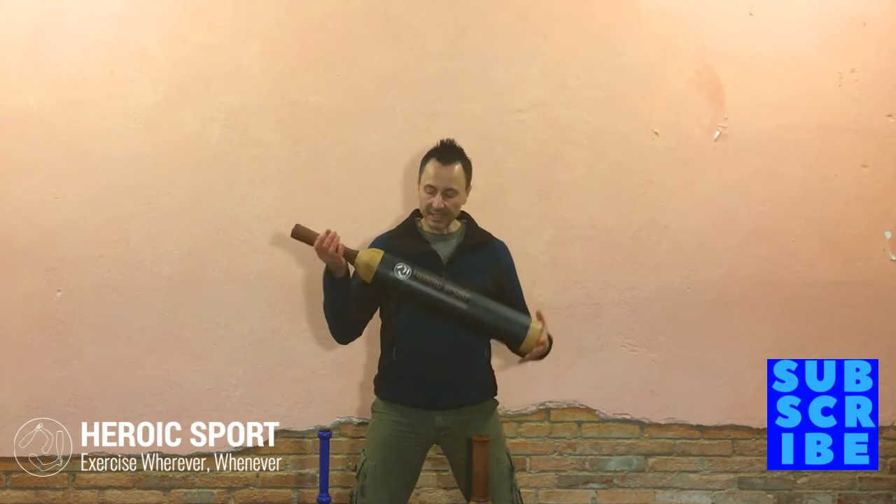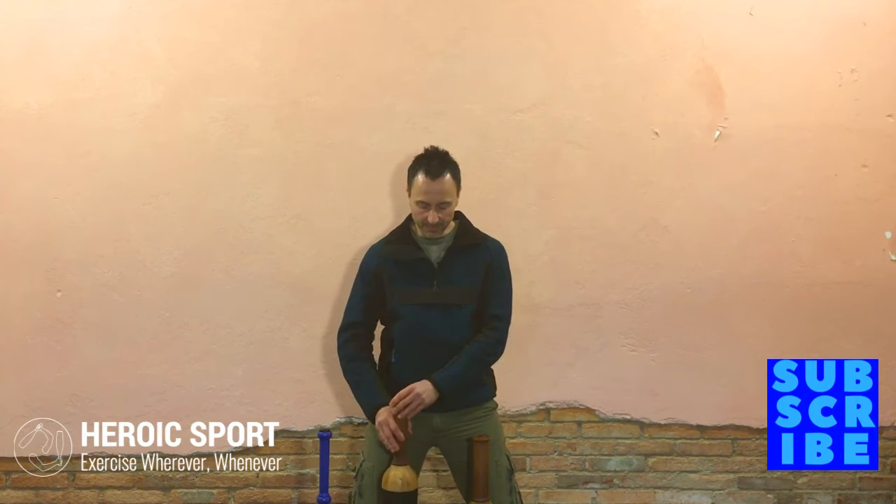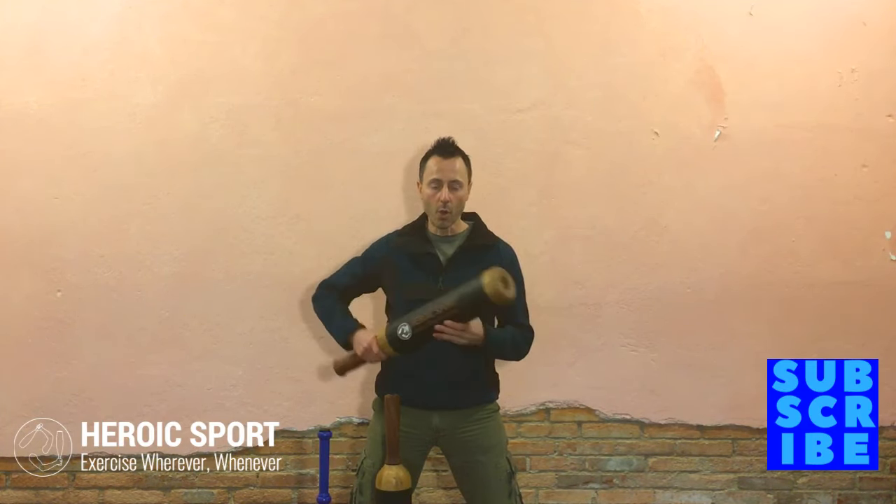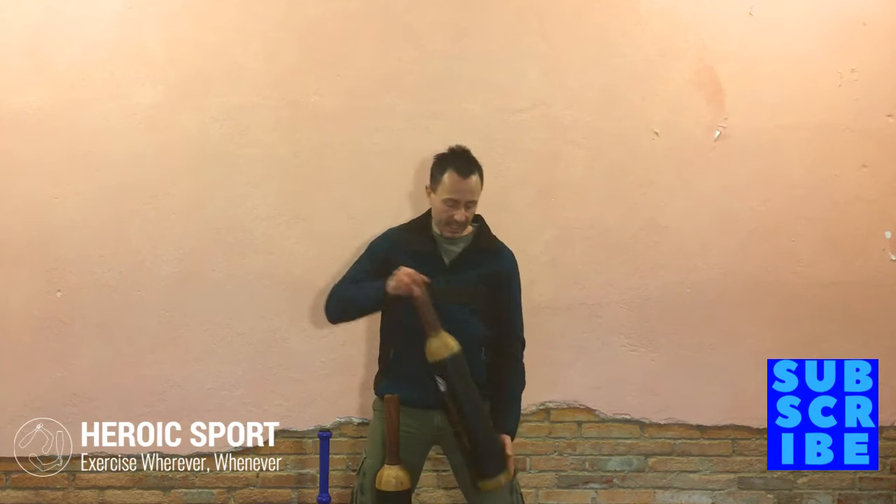If you're into heavier and bigger clubs, we've got the solution for you: the Palavendal XL and the Palavendal TG, or thick grip. Both clubs have the exact same construction — a hollow core. You just unscrew the nut at the bottom and fill the tube with whatever filler is appropriate for you. Wood is the lightest, then you can graduate to sand, to gravel, to metal scrap, and if you're game, all the way to lead shot. You'll have a club that grows with you as you improve your skills and strength.